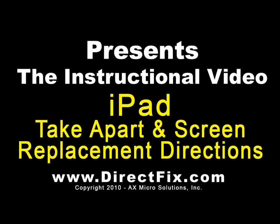DirectFix.com presents the iPad take apart and screen replacement directions.